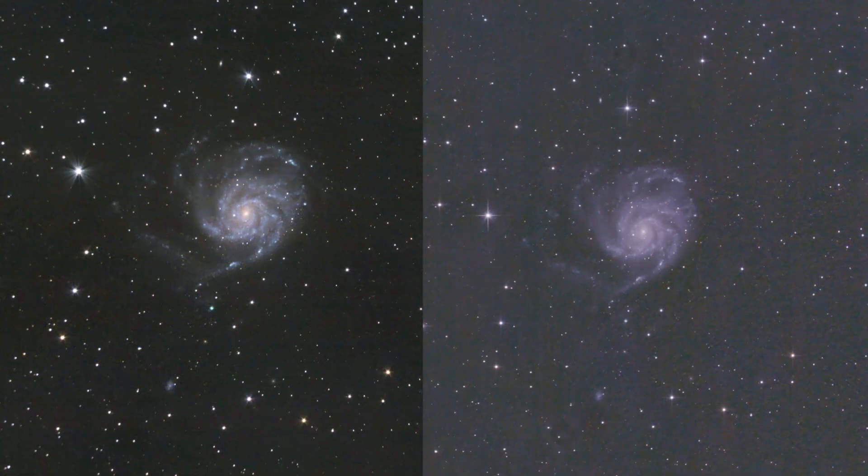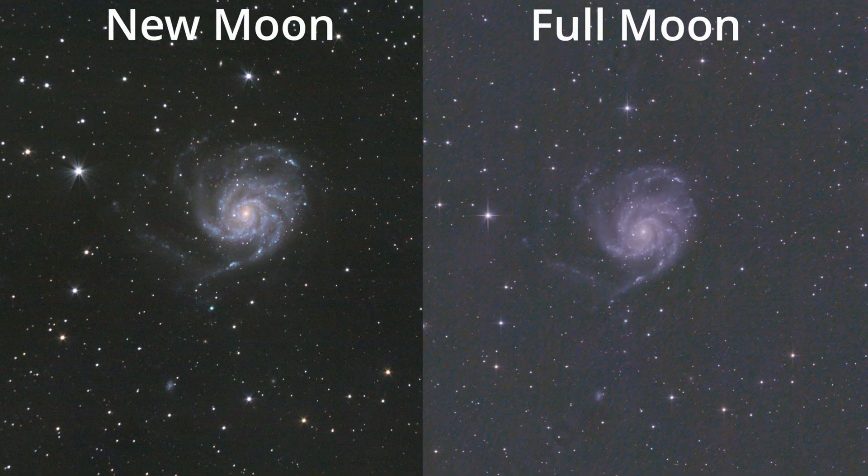I made that mistake myself a few months ago when I captured the pinwheel galaxy when there was a full moon. So now you can see two pictures. The one picture of the pinwheel galaxy was captured a few years ago when there was a new moon, and the other picture was captured a few months ago when there was a full moon. And as you can see, the moon has a big impact on your final results. In this case, I captured the object without any filters. As you can see, the colors are a bit better in the picture when there was no moon, and in general the background is a bit darker.